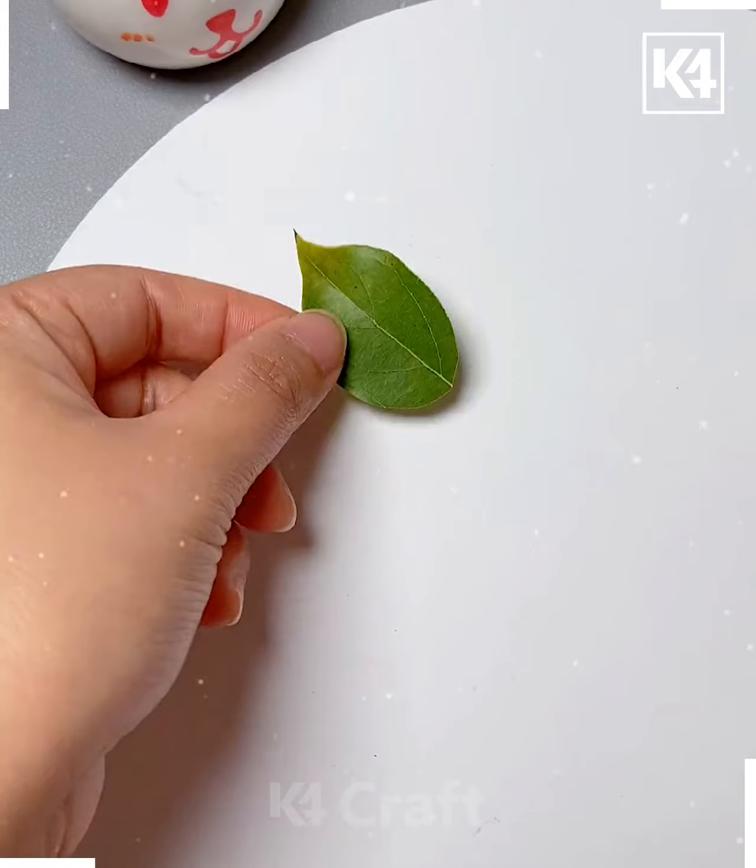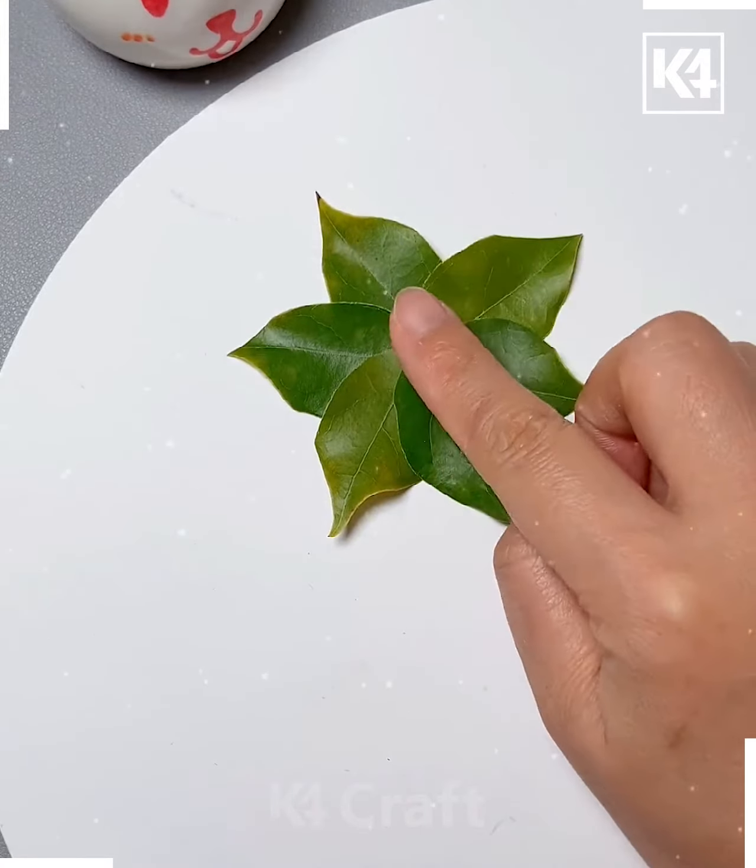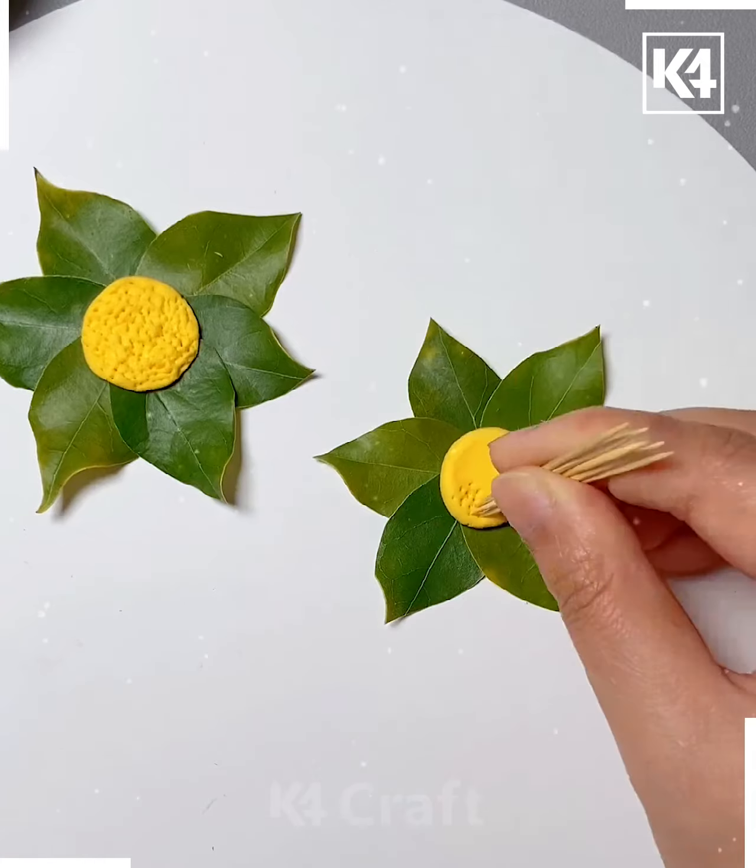Take multiple leaves, add tape to them and then stick them on a sheet of paper. Arrange them in a circular shape and then use clay in the center of them. This will make it look like flowers.